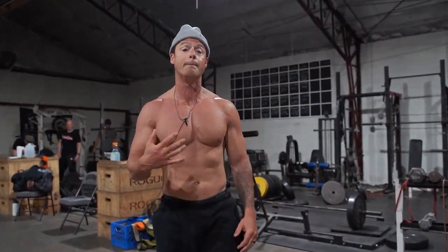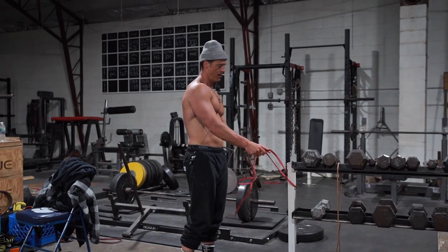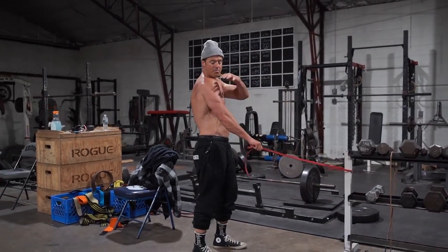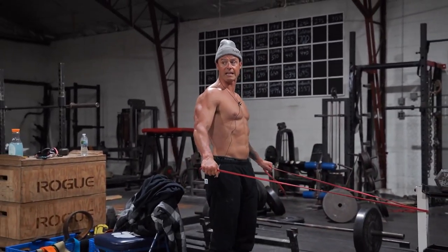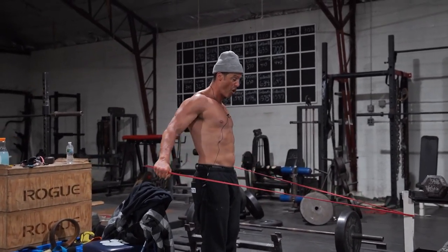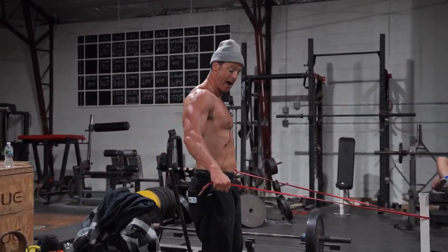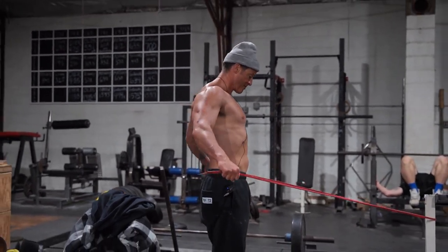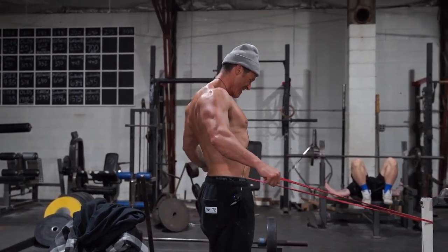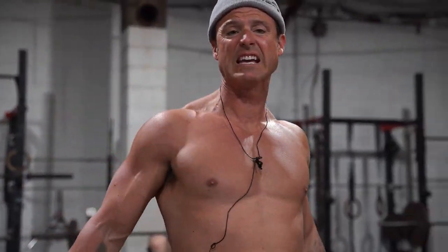Number three — but actually probably the number one, the one I probably did the most — is a banded rear delt. Trying to put as much blood in your rear delt as possible. I start even with my body and then put all of the tension right in that rear delt. If you let off the gas it takes the tension off your rear delt, so you gotta start here and put it right in there. 20 reps — I'm trying to make this right here like cement.